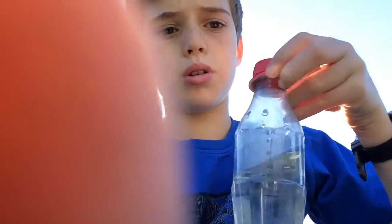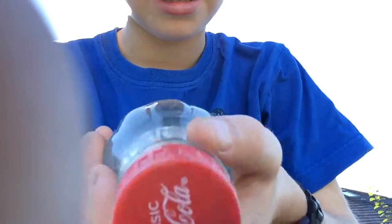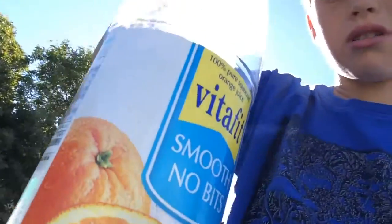Hi guys and welcome to the water bottle challenge — it's going to be trick shots only. I've got a small one, this is actually a Coca-Cola bottle, this is just medium, that one's small, this one's huge, and this one's huge as well. Let's get onto the challenges to see which bottle is the best.